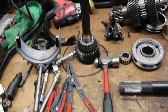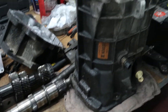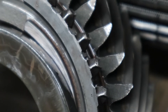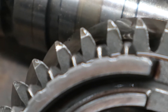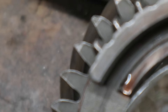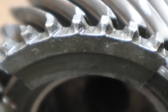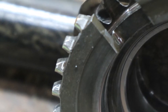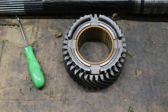We have the transmission all disassembled — there are all the components. You can see where the synchronizer rides, and you can see some of the teeth are a little beat up. All the points are kind of worn off, so to get the car to shift properly, that needs to be replaced. So that's third gear drive.